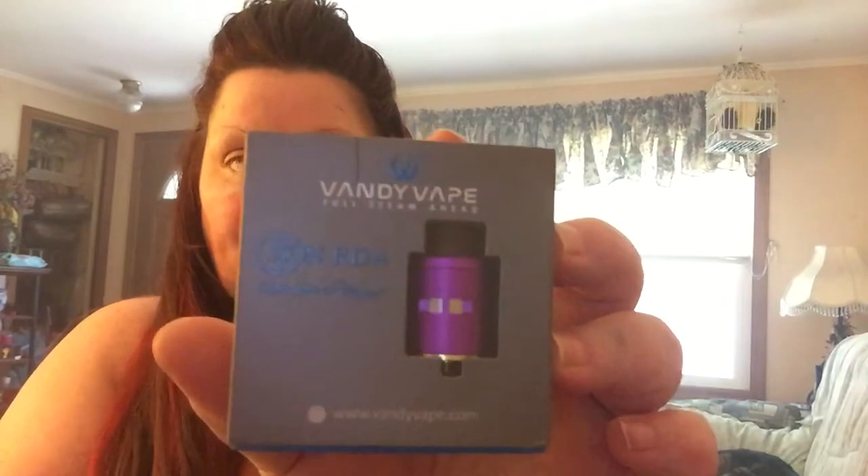I'm so excited! First, I have two Icon RDAs by Vandy Vape. I have a red one and I have a purple one. I will be doing a review on these.